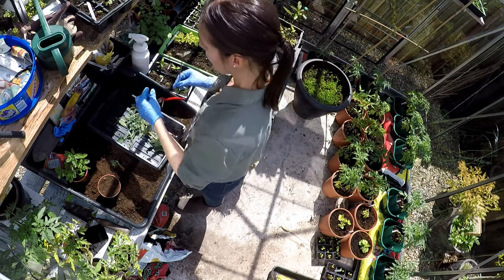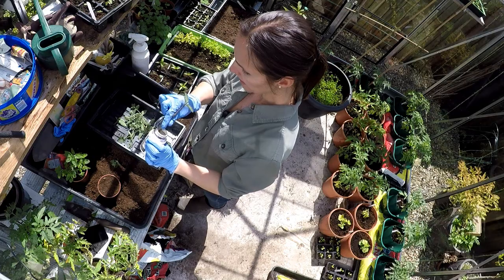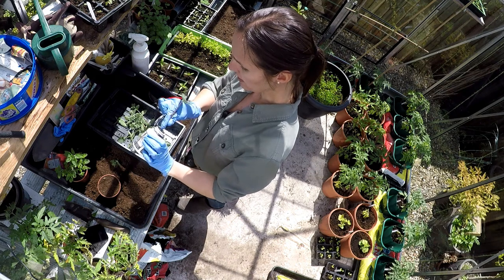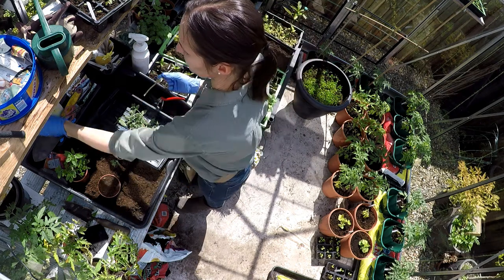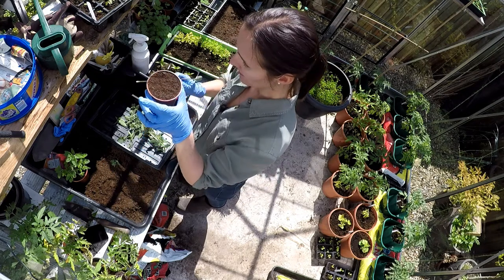I've got some rooting powder - this is hormone rooting powder. Dip the end in the hormone rooting powder, and then into your pot which you've already prepared.